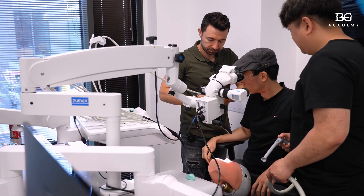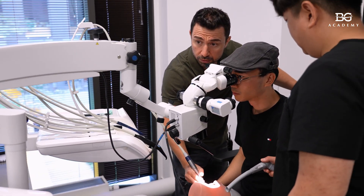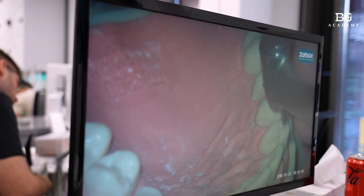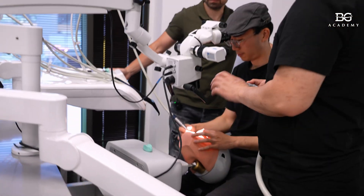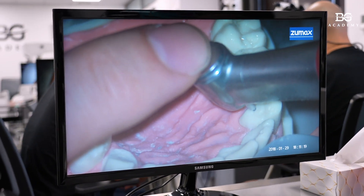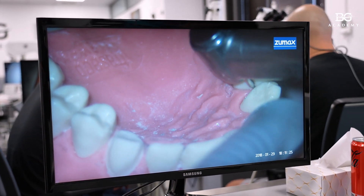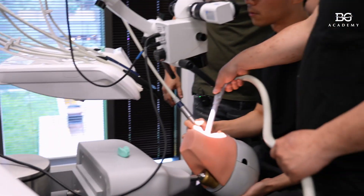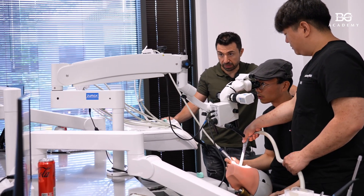With this bur, you go from mesial to distal, from mesial to distal, from mesial to distal. Mesial, distal, mesial, distal - try it. Perfecto. So that's the position of the head to work direct on the palatal surface. So you have already seen the direct vision - how we place the head of the patient, the position of the operator, position of the microscope. Now get ready, you will see how we do it with the mirror.